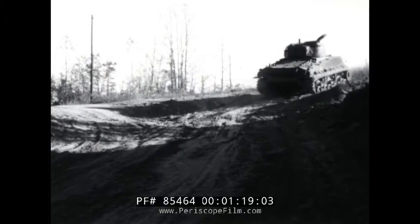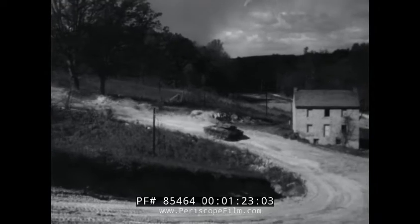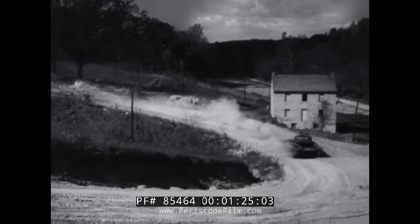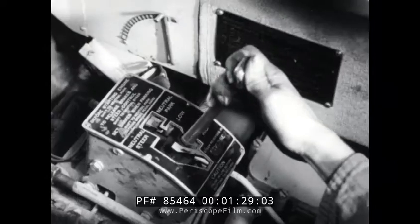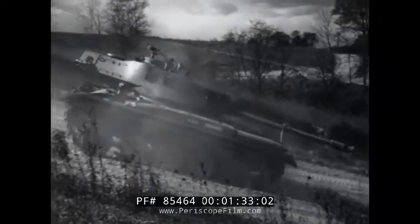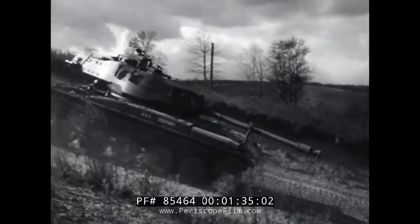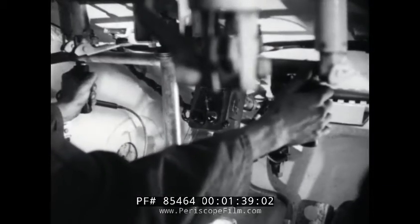Well, he finally makes it all right, but watch how easy it is with this tank for the same driver. He can shift under full power and take that hill in stride, without wishing he had another pair of hands.